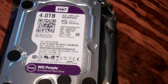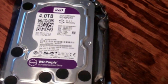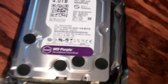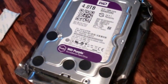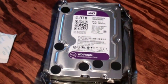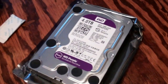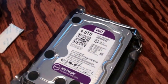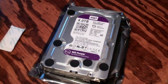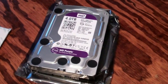Four terabyte, 64 megabyte cache. I believe it's 7,200 RPM. There's a little silica gel pack. WD Purple surveillance hard drive — this is probably mostly for surveillance but it's just as good in a desktop computer or even an external enclosure if they'll handle a four terabyte. I'm going to transfer files first before I put it in any enclosure — transfer some files off a computer and then actually install it into my main computer once everything is loaded.